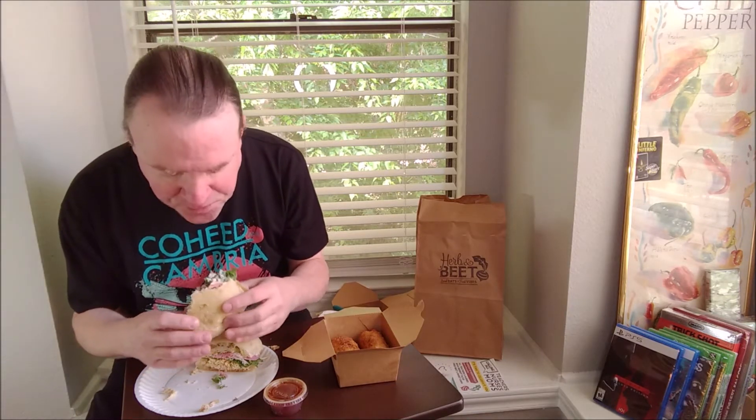There's the chicken. The chicken's kind of dry. This whole sandwich is kind of dry — there's not enough of that sauce on there.